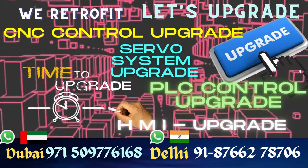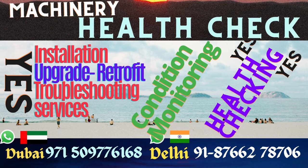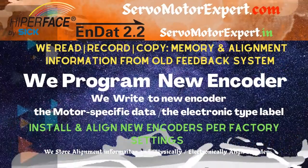We can help you troubleshoot encoder systems, and we can also send our engineer to your site to help you troubleshoot on-site. Contact us for connectors, SICK encoder cables, service support, or anything else you need.